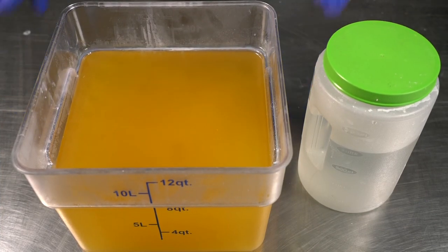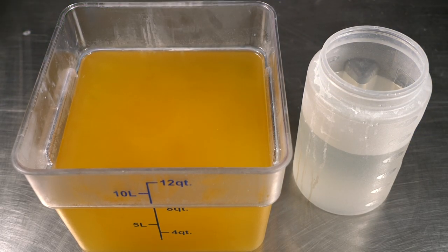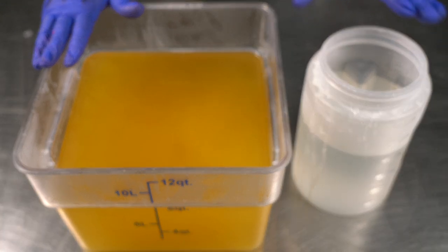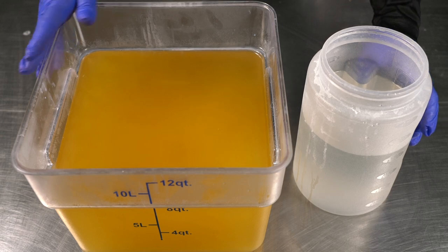Well, that's enough chitter chatter, let's get at her. The majority of this soap is going to be black. However, because I have some really pretty accent colors, I have to go ahead and add the lye water solution to the oils, blend it all up first, and then split everything off, then we'll add in all the black oxide.